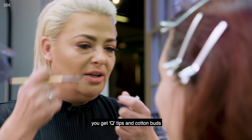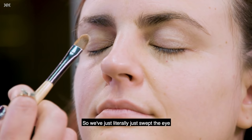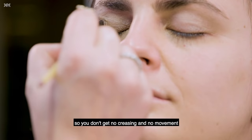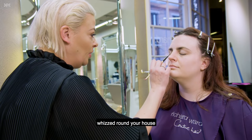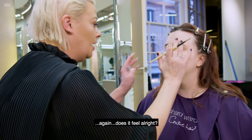We start with the eye makeup and literally just use this primer, sweeping it all across the eye from the lash line right up to the brow bone. This is going to set your eyeshadow so you don't get any creasing or movement. Sometimes you apply your eyeshadow, it looks gorgeous, then you've rushed around the house and it's all smudged — this is going to keep it nice and crease-free. Let me know if it feels weird at all.